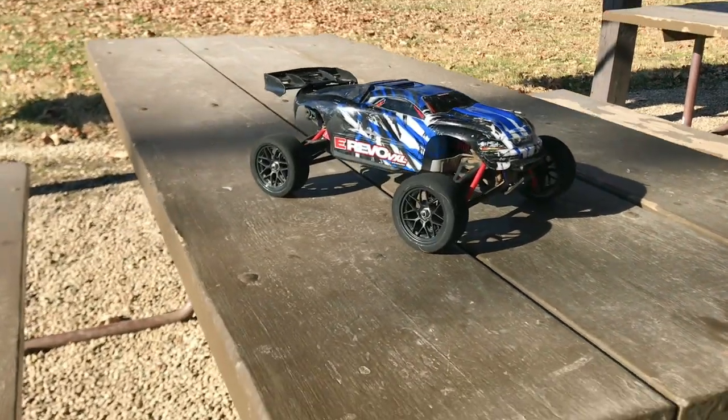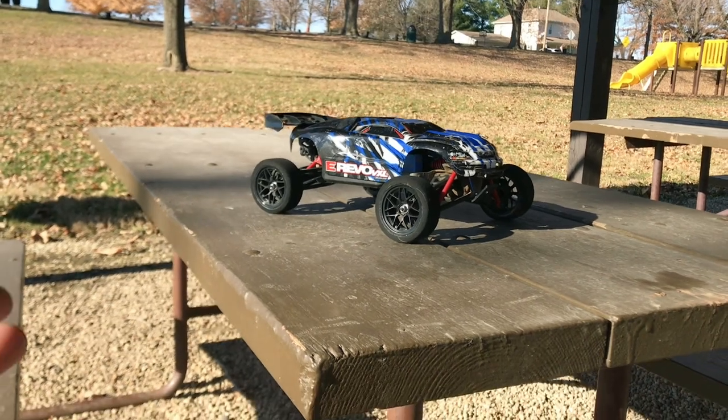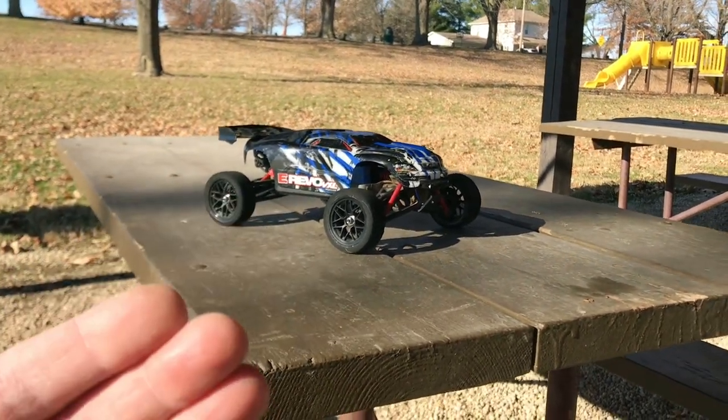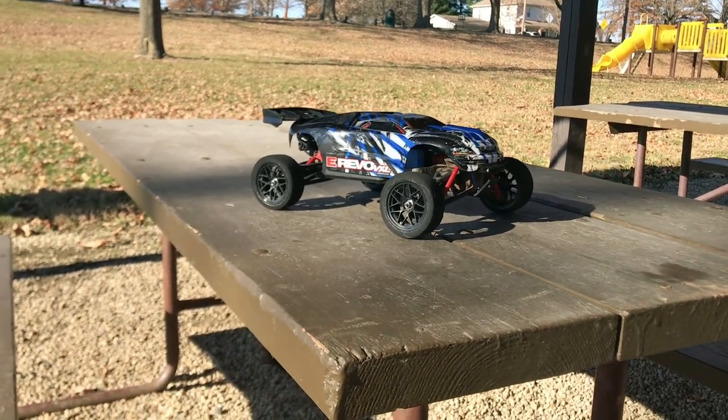Hey guys, what is going on? It is RC Knockout and I am back with another video. Now if you are new to the channel, my name is Nolan, and in today's video I have got my Traxxas Mini E-Revo out with me.